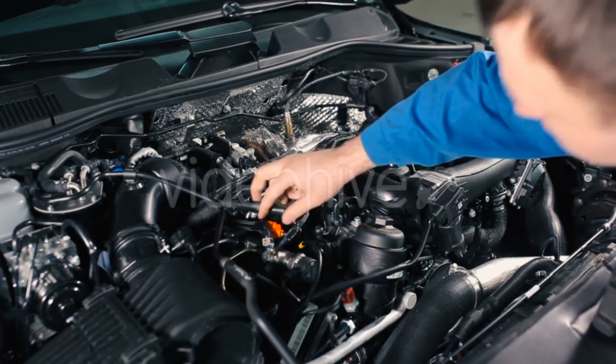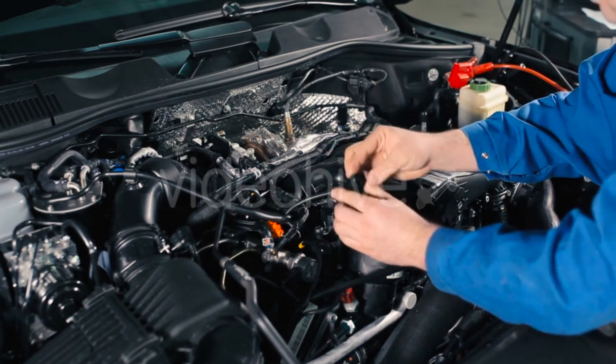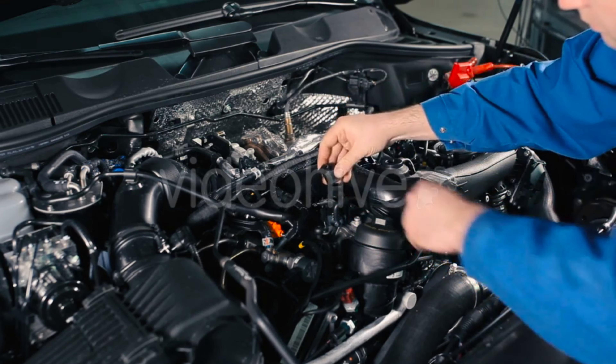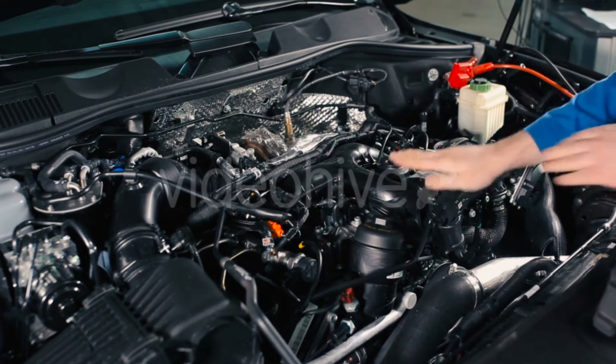An LS swap might seem like a nightmare, but don't worry — I'm going to walk you through it step by step so you can get your engine running in no time. The heart of an LS swap is the wiring harness. You've got two options: a standalone harness for simplicity, or modifying your existing harness for a custom fit. Let's start by choosing the right setup.